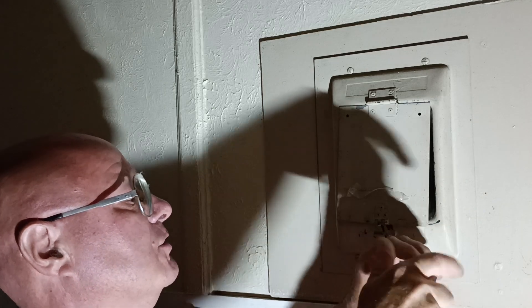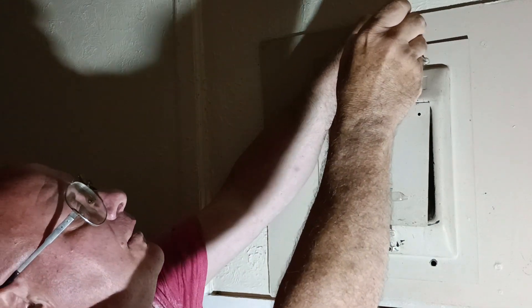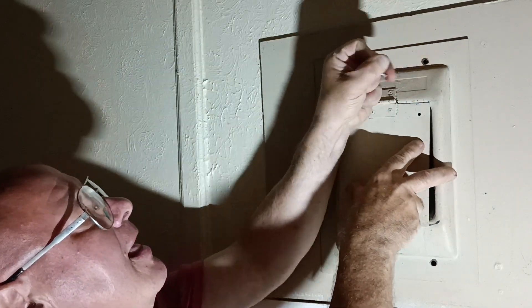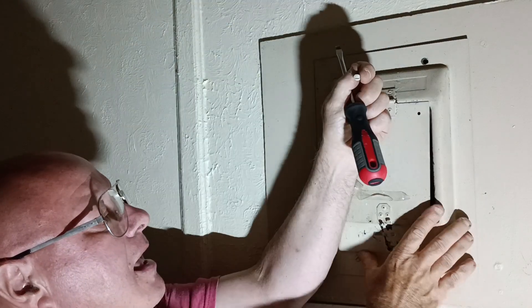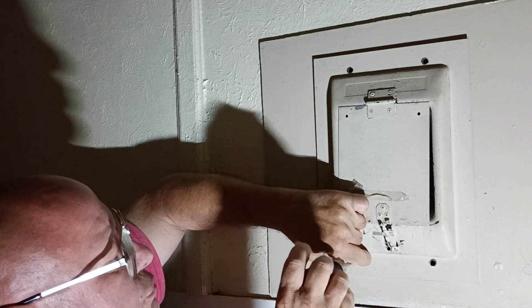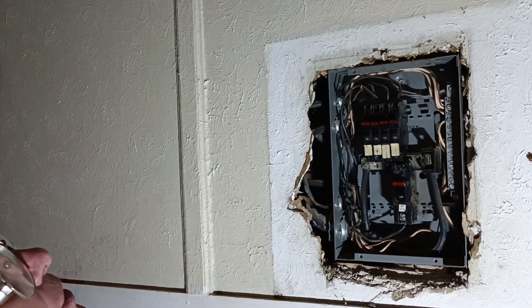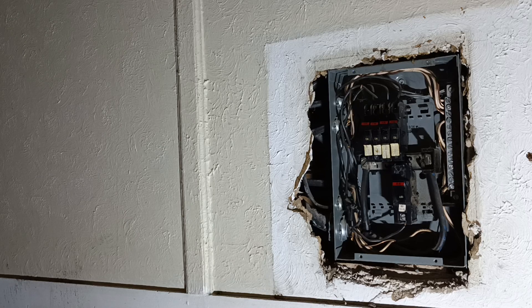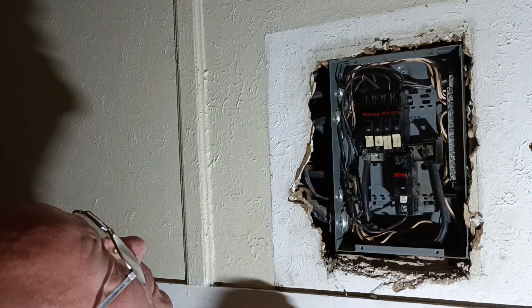We have a Federal Pacific breaker box here with a 30-amp breaker installed. This is a 30-amp breaker and it's too big for the number 12 wire.